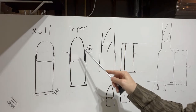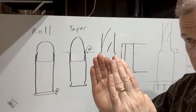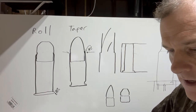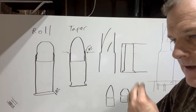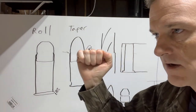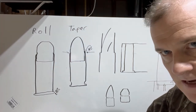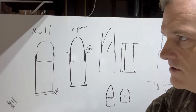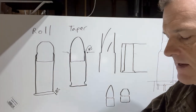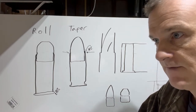So we've got roll crimps and taper crimps. The Dillon equipment has a continuous circular die — when you set the die at a particular height it applies a slight taper. The one shown in this video is a Lee Precision die they call the factory crimp die. It has an internal collet relieved in four evenly spaced areas. Depending on how you set it, when you push the cartridge up into it, those sections come together and make the crimp. I personally try to use as little crimp as possible — just enough for security without excessive deformation.